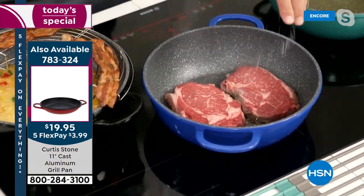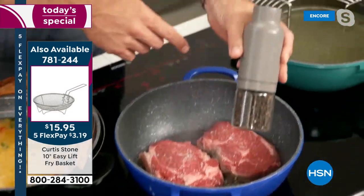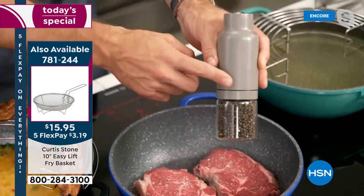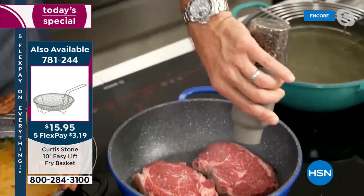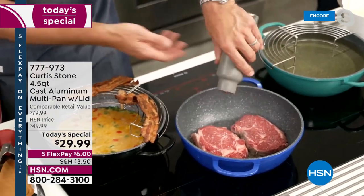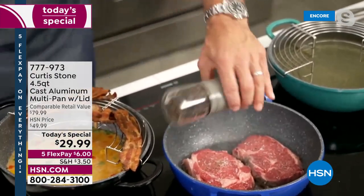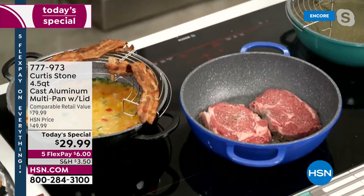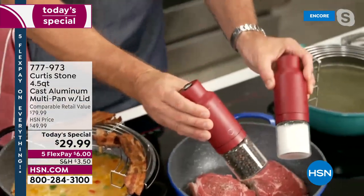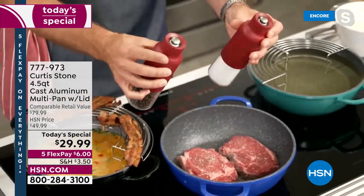I also threw ribeye steaks in with a little salt and pepper. If you purchase anything from my line, you get the companion gravity mills — they come as a set of two. You get the pepper and the salt. All you're doing is turning these upside down and they start working for you immediately — no cranking required.